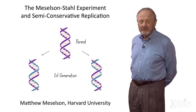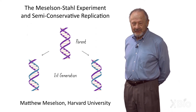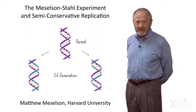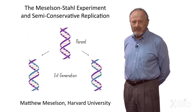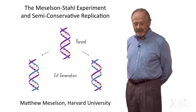I'm going to talk to you about the semi-conservative replication of DNA — not so much about the technical details, but about how Frank Stahl and I ended up doing the experiment that showed that DNA replicates by the two chains coming apart, each making a new copy, and then you get two, each of which has one old chain and one new one.